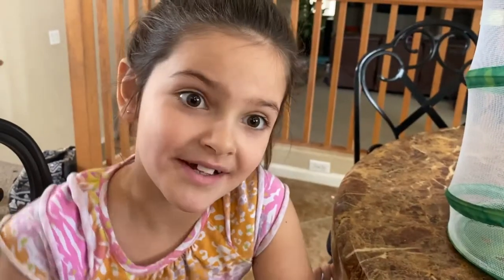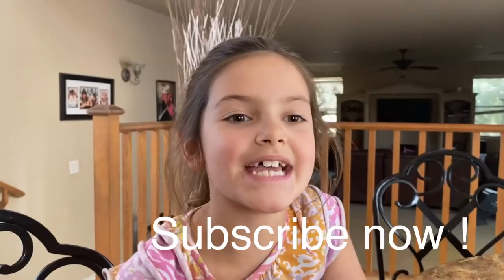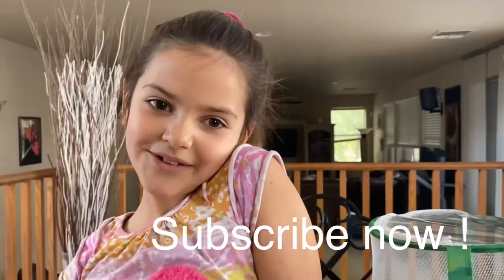You can release your butterfly four days after they emerge. That sums it up! I hope this gives you a lot of information on how to raise your butterfly at home. Thank you guys for watching — I hope you subscribe, hit that thumbs up, and hit that bell. Bye, love you!